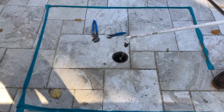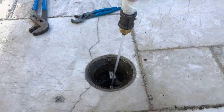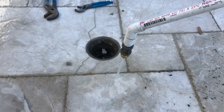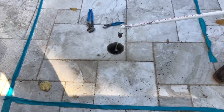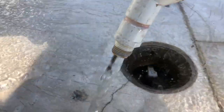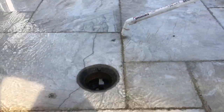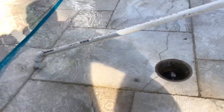Utilizing our high pressure tip, we're gonna go ahead and go around the drain now. Now that we've confirmed that the drain is not the cause, we'll go ahead and use our other tip and really get inside all the cracks and grout lines of the tile.